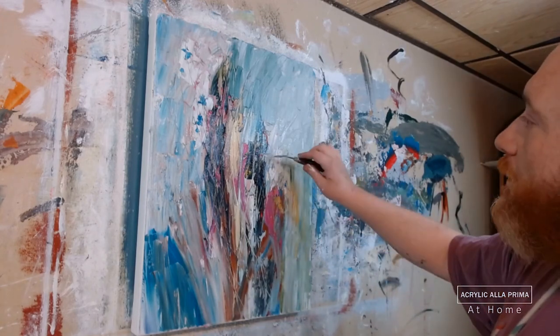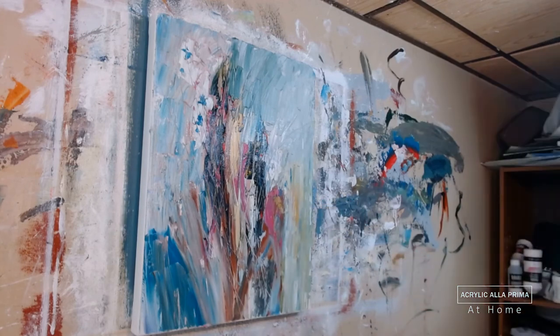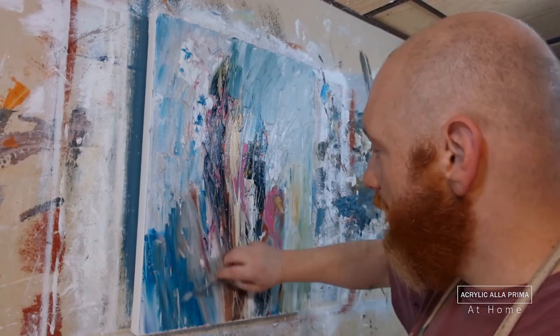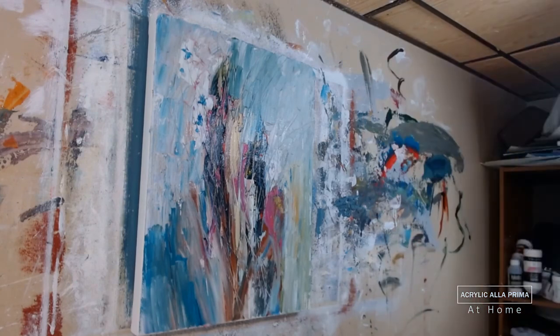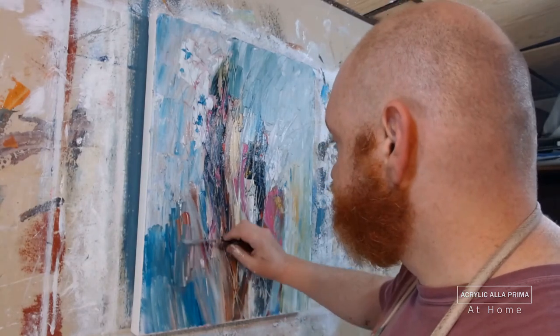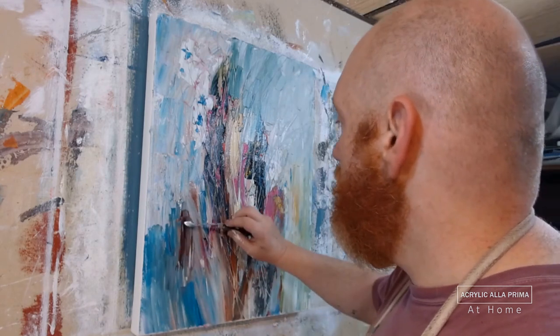I'm beginning to put little bits of red — just very small sparks. I believe that's a pyrrole red and not a cadmium. If you put the right spot of a rich color against colors that are more faded, you get almost a jewel-like effect if you make little spots and dabs of that color.